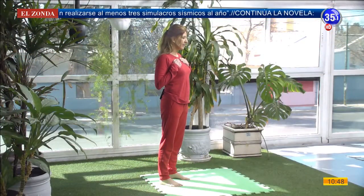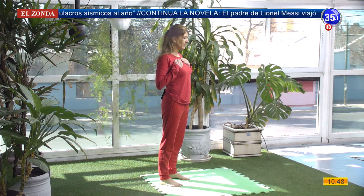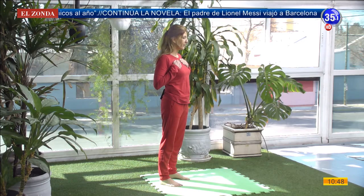Vamos a percibir que al tomar aire nuestras manos suben, se expande el pecho. Al exhalar, nuestras manos bajan.